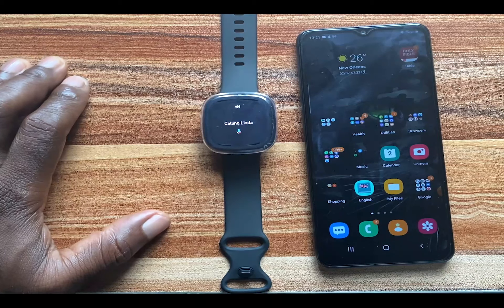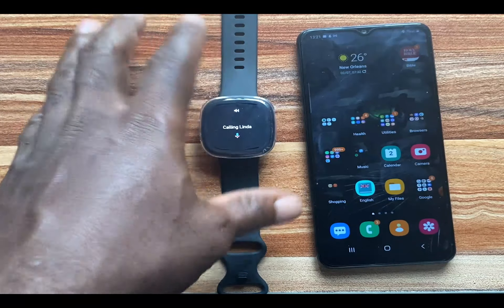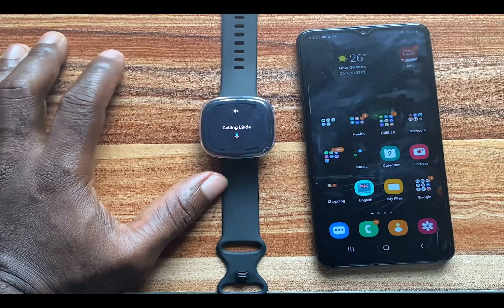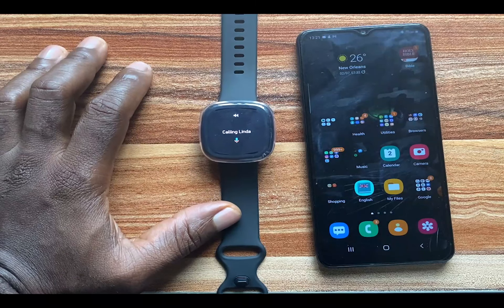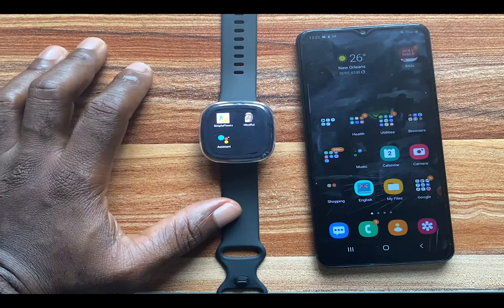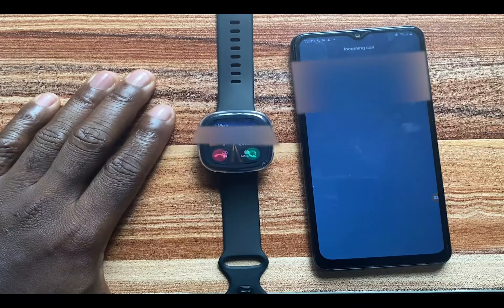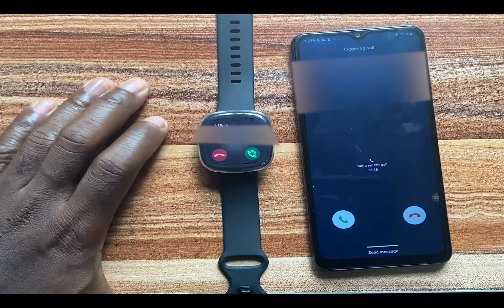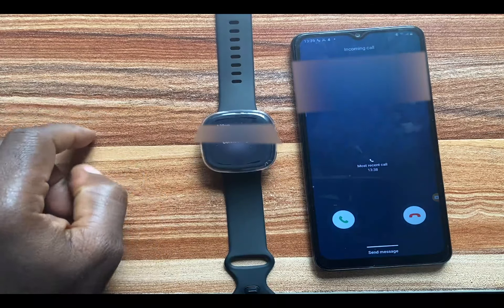Now we're going to test out the call quality. I'm going to have my friend call me and we'll talk over the phone so you can hear and confirm the call quality yourselves. I'm going to answer this incoming call right now from my Versa 3 by tapping on it.